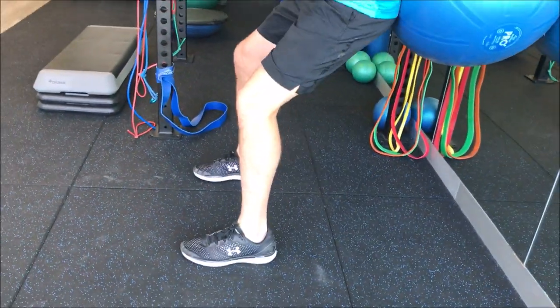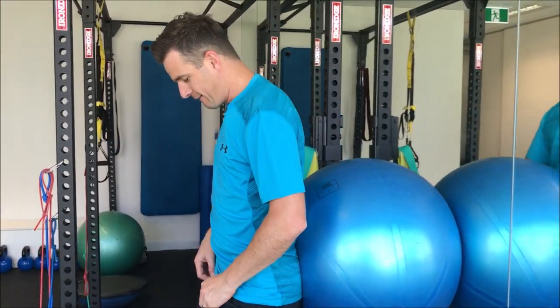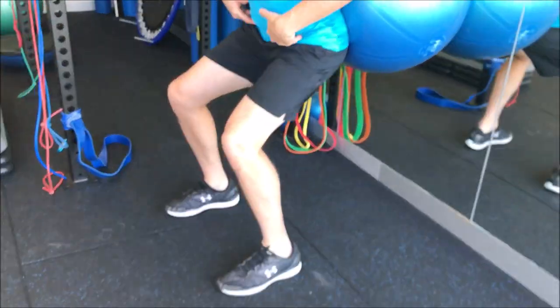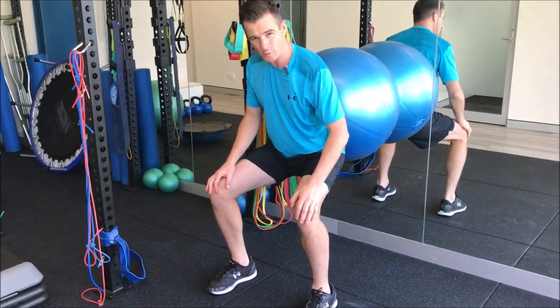I'm not way back here with my shoulders. What I want you to do is have your knees going forward but your hips going back. So when I squat down, I can actually get into that position — almost like doing a normal squat.